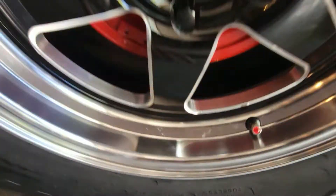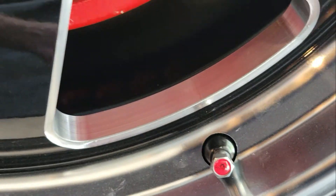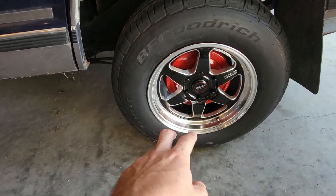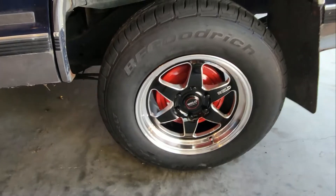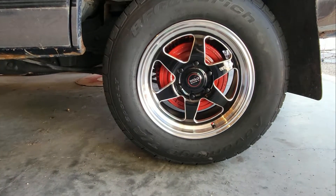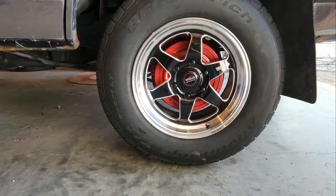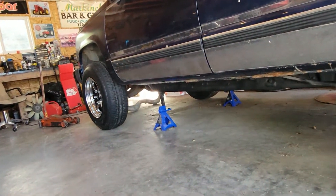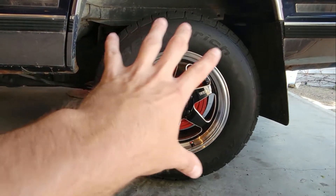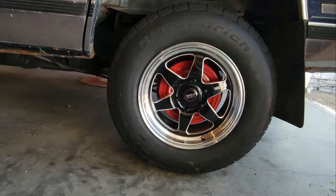The red really pops now. It's got the Counteract system in it — there's a bunch of rubber balls inside the tire instead of balancing weights. So there are no balancing weights on the rims. It's hot outside today, but yeah, I'm going to put the front on. The rubber balls inside the rim keep it always balanced.